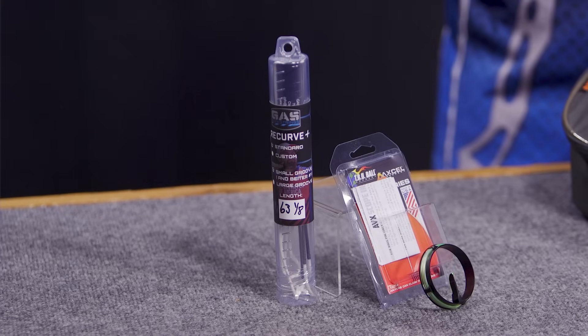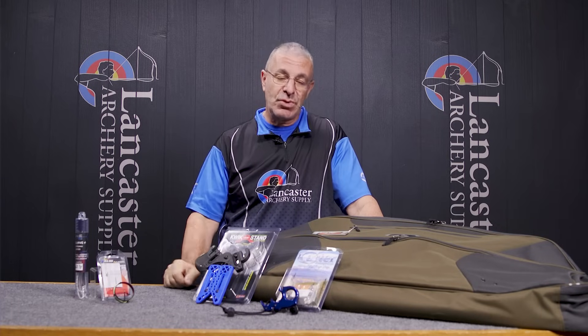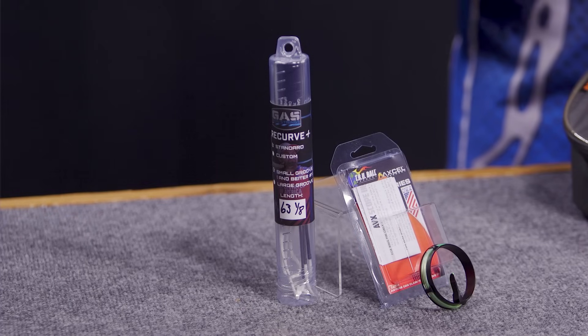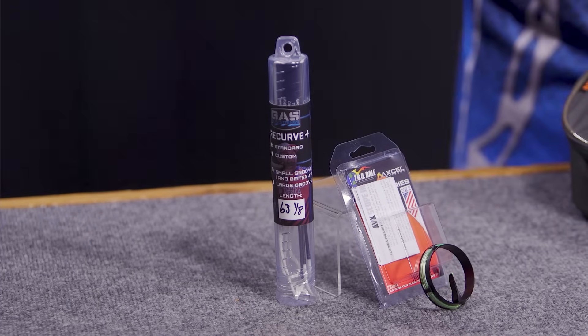You're going to get a softer post-shot feel with this string, and it has a 20-strand count. That is the new GAS Recurve Plus bowstring.